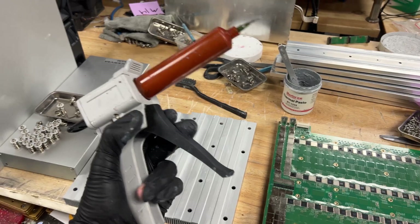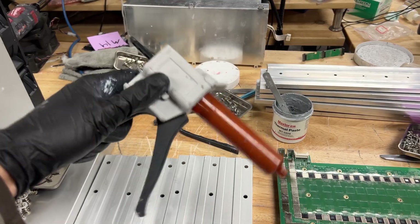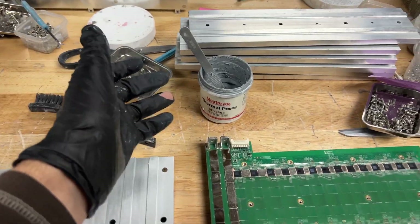If you want to get one of these thermal guns, you can — they sell them on Amazon, I'll link it down in the description below. I'm not using this one because I don't want to use up the thermal paste in it, but you can use one of these.